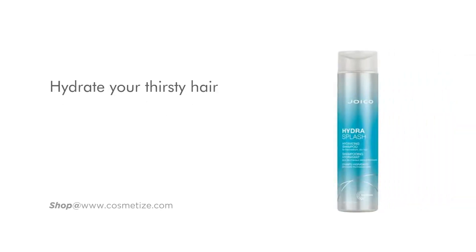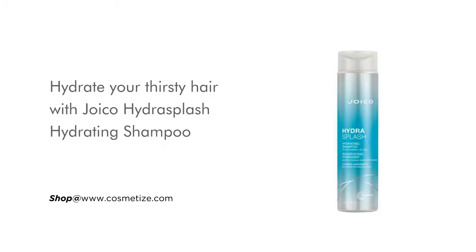Hydrate your thirsty hair with Joico Hydra Splash Hydrating Shampoo, available in 300ml and 1000ml. It is ideal for fine to medium, dry hair.